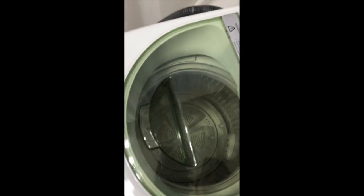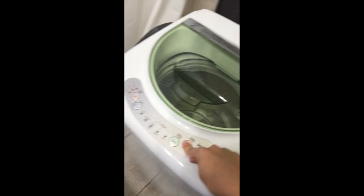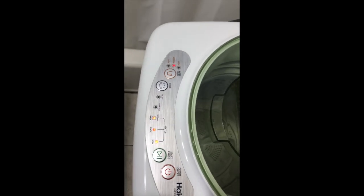Then it does the spin cycle. There's a buzzer — like a speaker — and it beeps when it's done so you know that it's finished.